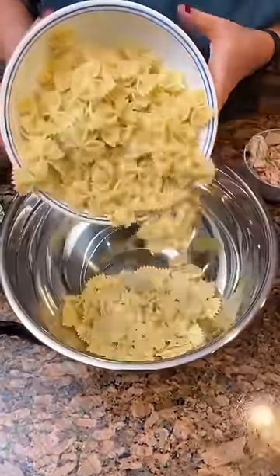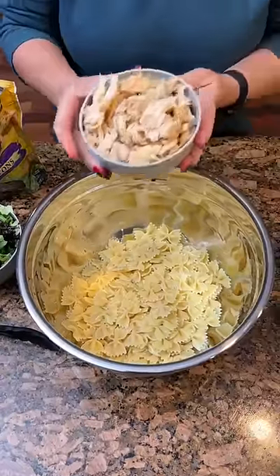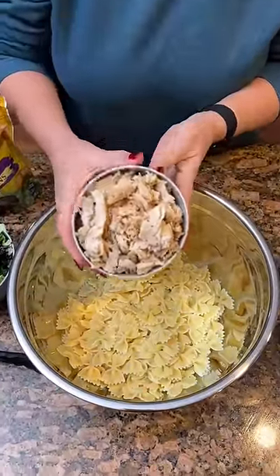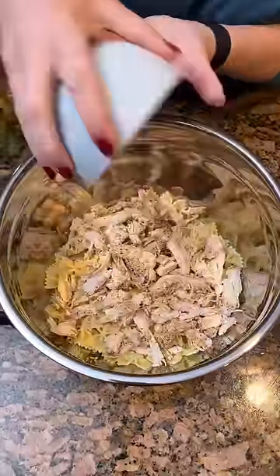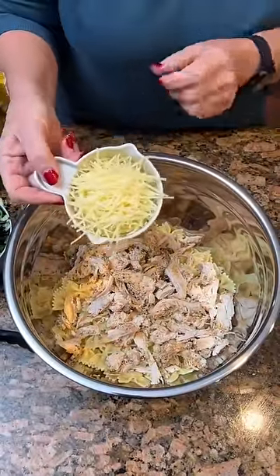A box of cooked bow ties — I went ahead and cooked them before we started. Two cups of rotisserie chicken. Got a big bowl here; we're just gonna combine everything for supper. One cup of the shaved Parmesan cheese.